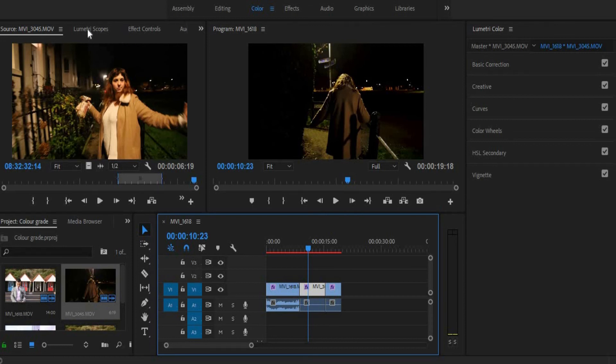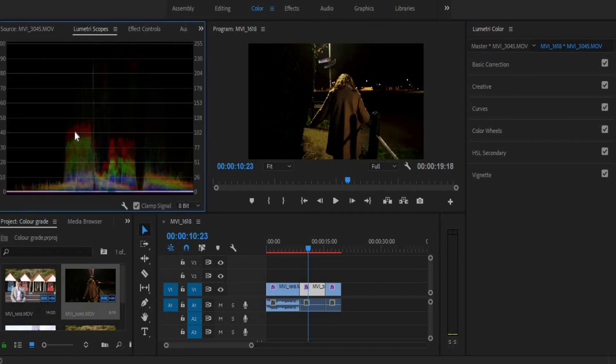Now I'm not talking about this because this is a histogram, where you can see the colours that make up the image — you can see the white and the blue and the green and the red.